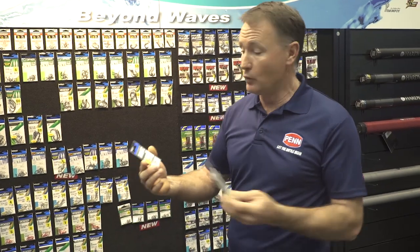G'day, it's Michael Guest here from Real Action TV at the Owner wall at this year's 2019 AFTA Tackle Show, to see what's new with Owner.